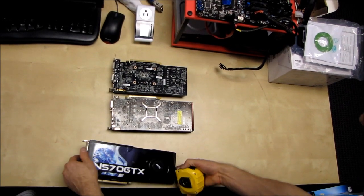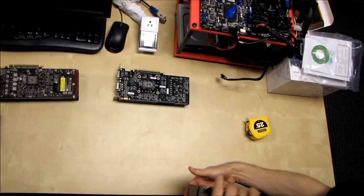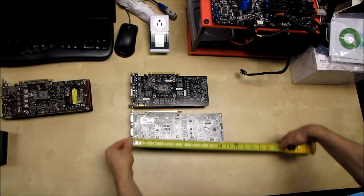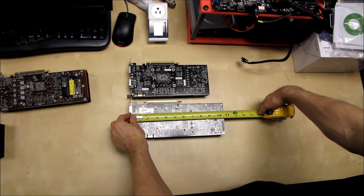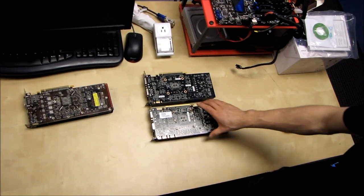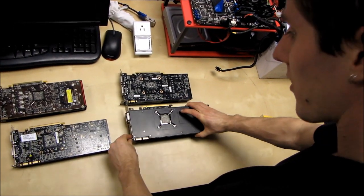So the GTX 560 has a slight size advantage over the 6870. The next card in our informal test is the GTX 570, which weighs in at a whopping ten and nine sixteenths inches — a full inch plus over the GTX 560 reference card.